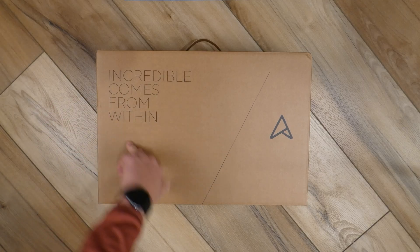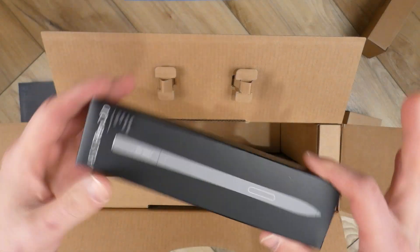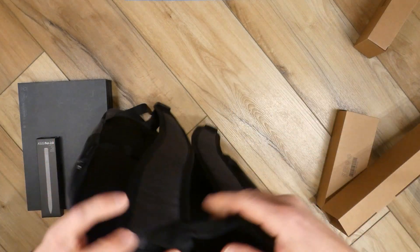Inside the box you get the laptop, a stylus pen, and a backpack carrying case — which is pretty cool. Check out my unboxing video where I go through everything inside the box. I have a link to that video down in the description.